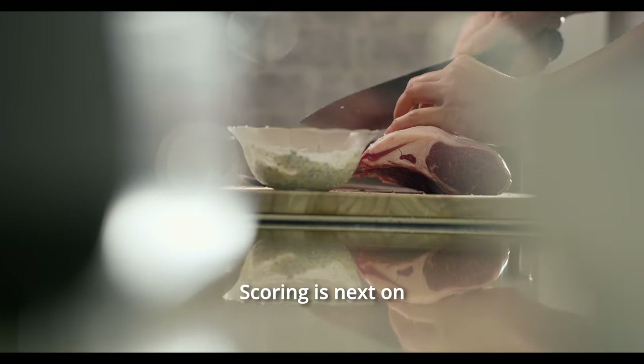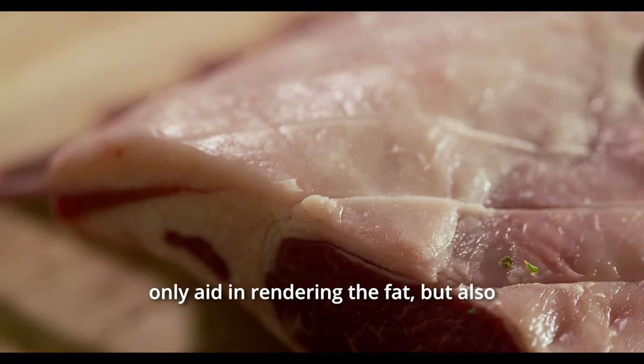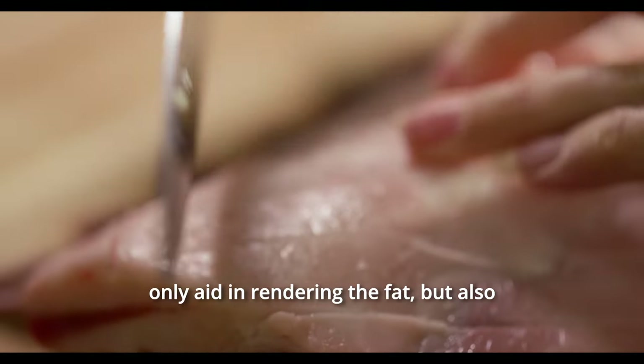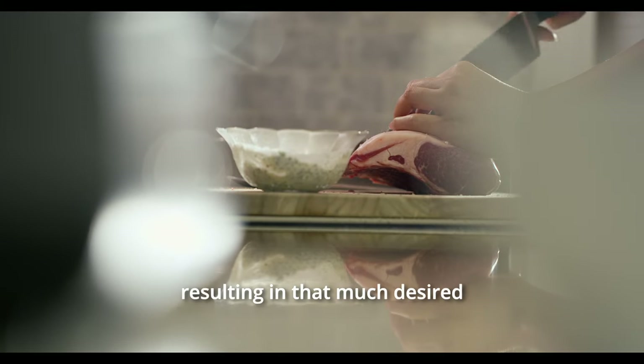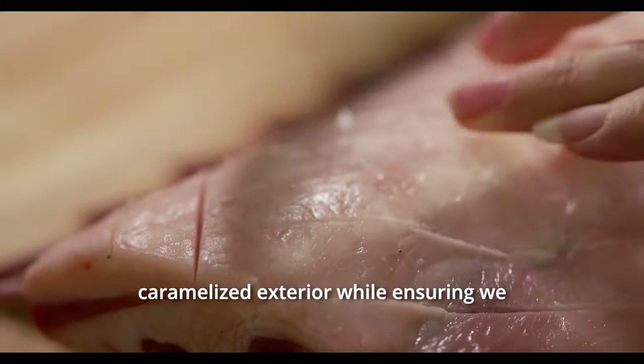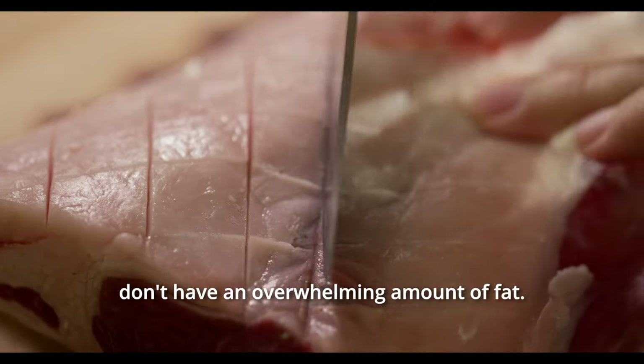This ensures our marinade deeply infuses the meat with aromatic goodness. Scoring is next on our culinary to-do list. A few light incisions in the fat cap not only aid in rendering the fat, but also allow the marinade to sink in deeper, resulting in that much-desired caramelised exterior, while ensuring we don't have an overwhelming amount of fat.